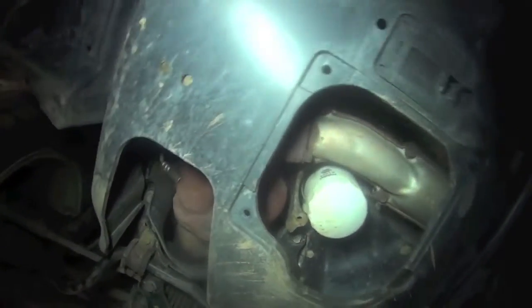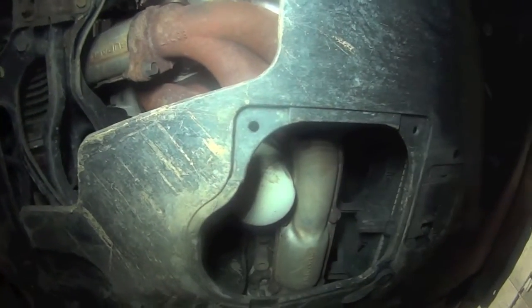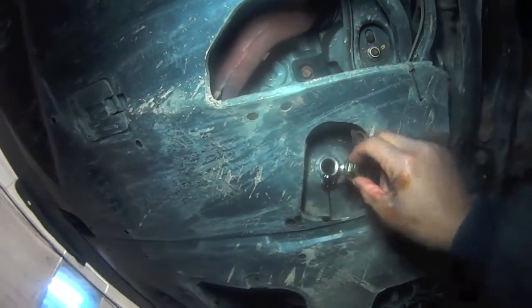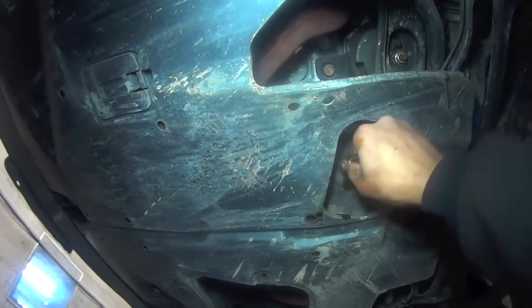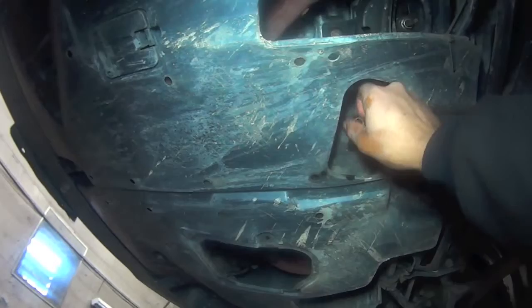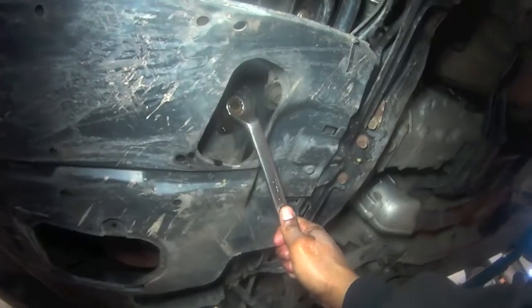Alright guys, on this 2009 Subaru Legacy you're looking at the oil filter here and the drain plug. You're gonna need a number 17 to remove the plug. Here's the number 17 wrench on this 2009 Legacy.